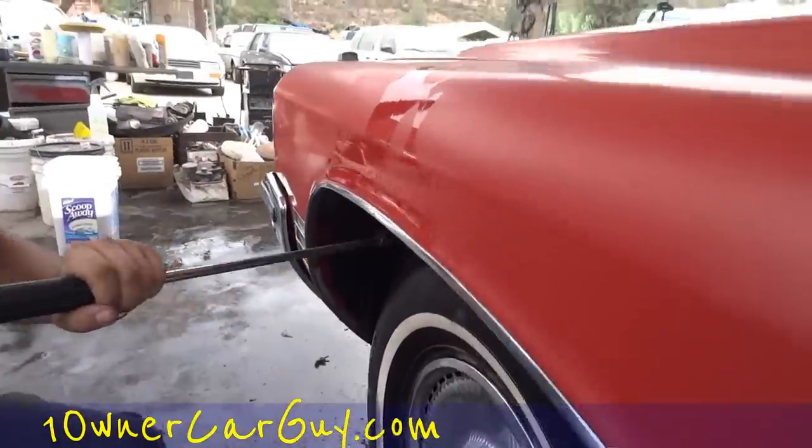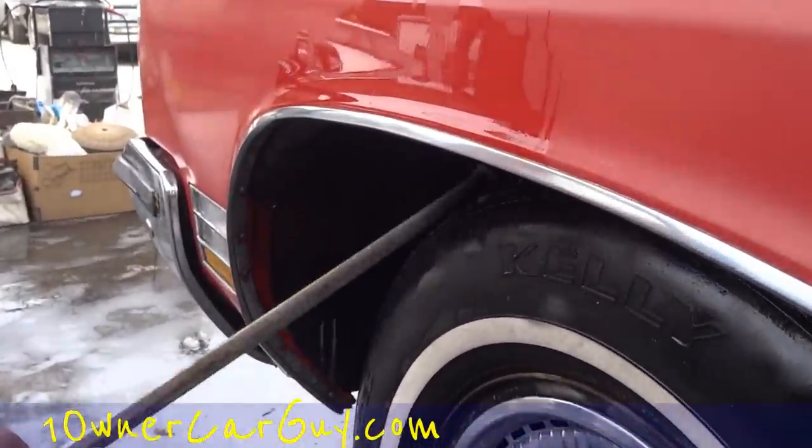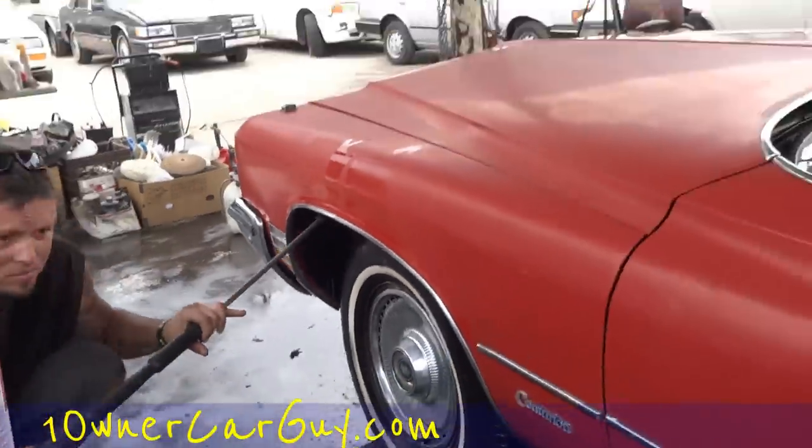Really get in there with that power wash. You can get really dirty — how your wheel wells look is definitely going to affect how your car looks, especially when you stand back and look at it.